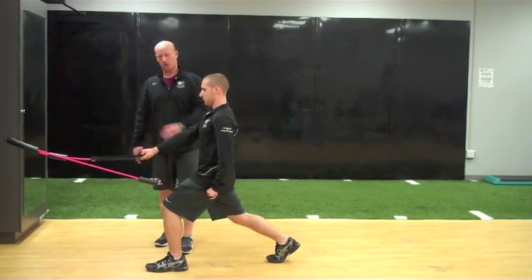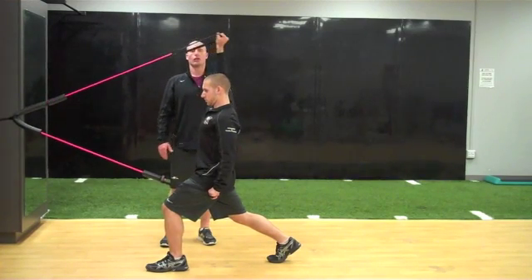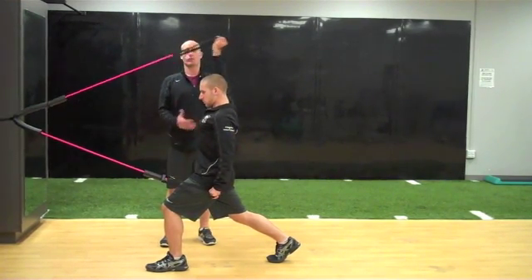Athlete is in a split stance position. They're going to lock one arm down as the other is resisted in deflection. Holding for one, two, and then returning back down.